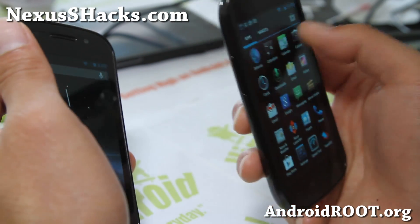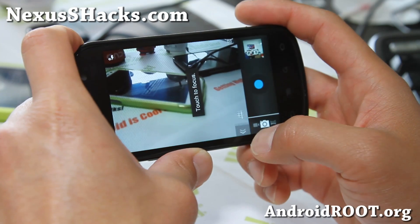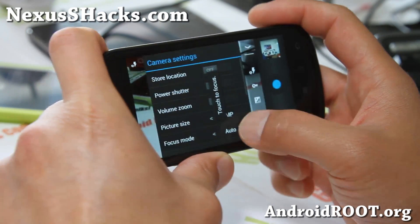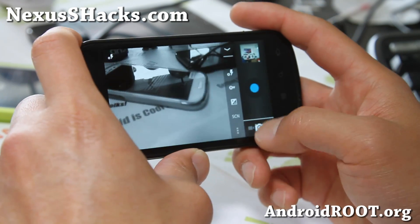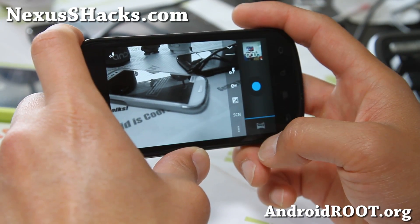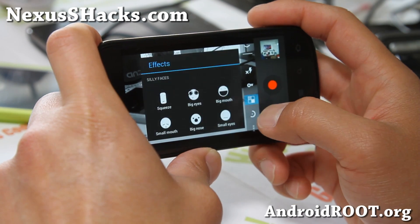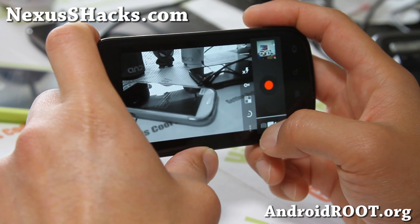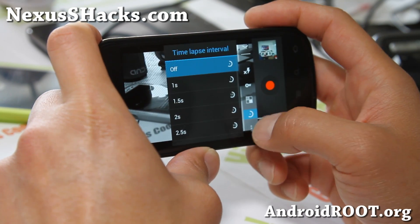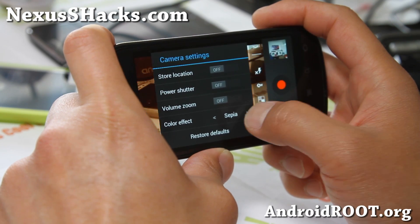I forgot to mention the camera. The camera does have extra features, but the Nexus S is kind of slow. There is burst mode, but it's going to run really slow, so I don't actually recommend it. You do get a little bit more stuff though — power shutter and all of this stuff, so check it out.